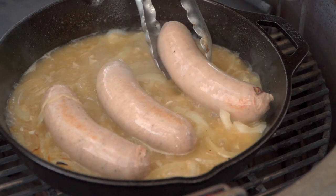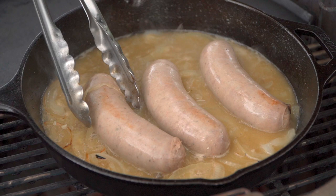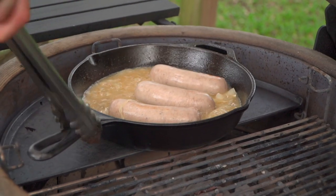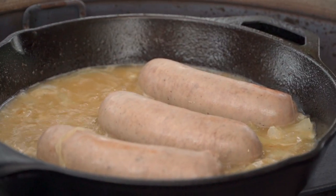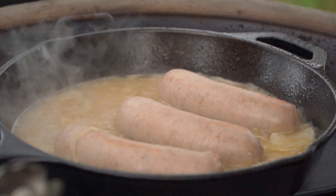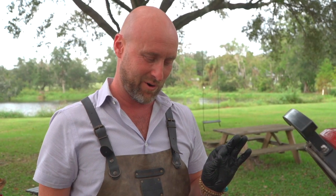These guys are starting to get a little more firm, but certainly not cooked or overcooked. So another five minutes — we're going to go ahead and graduate it over here. Those onions are just drinking up that beer. Let's let that reduction continue to happen. Another five minutes and then we're going to see where we're at.